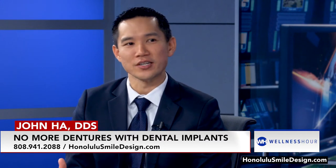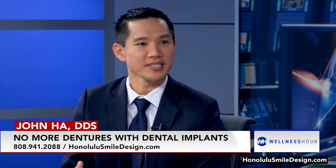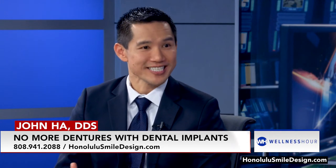I see the biggest change with patients who have teeth — it's like their own teeth. It's not dental implants, it's teeth. So for the people that want fixed upper and lower teeth, how many implants and how does that work?